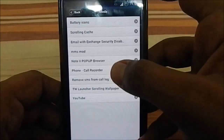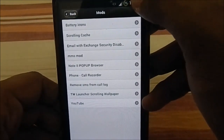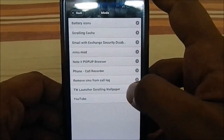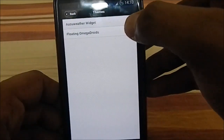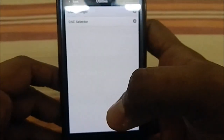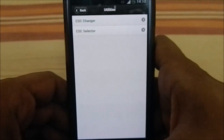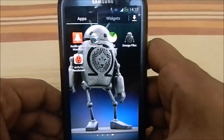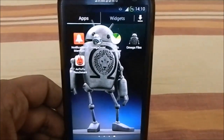In the Modifications section there's a call recorder, pop-up browser, MMS mod, and a custom battery icon that looks better than the original TouchWiz one. There's also YouTube, TouchWiz scrolling wallpaper, and more. The Themes section is really awesome — from the XDA page linked in the description, there are a bunch of themes available, which is impressive since stock ROMs aren't the easiest to theme.